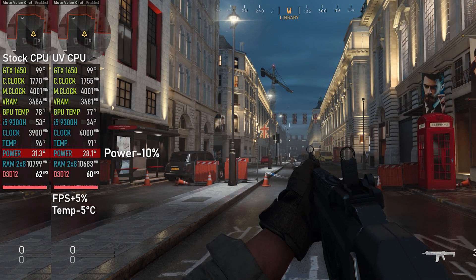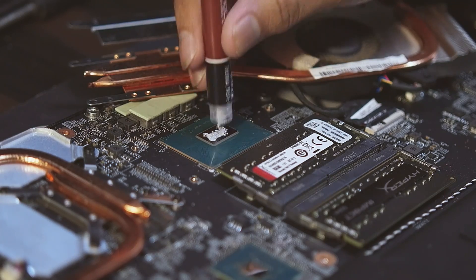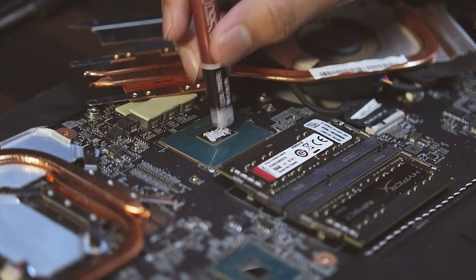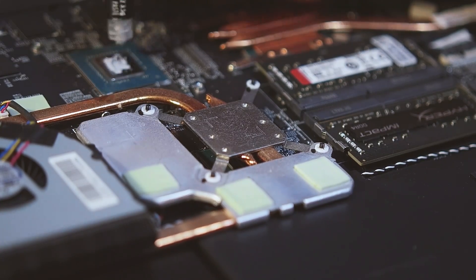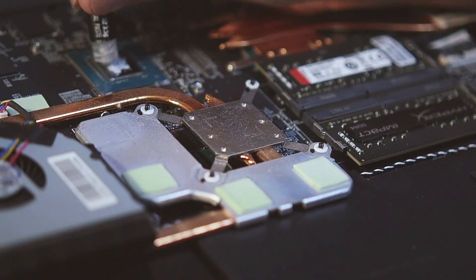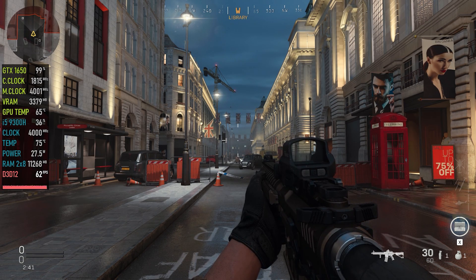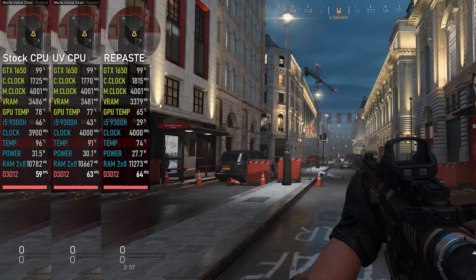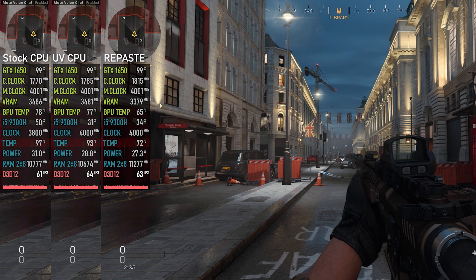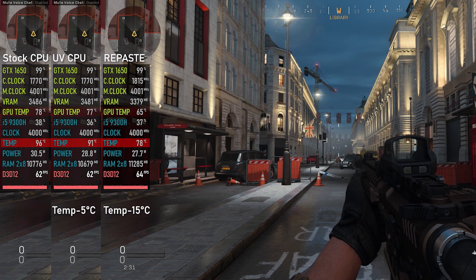After that I went ahead and repasted my thermal paste and also repasted my GTX 1650, and the results were quite significant. My CPU temperature went down by about 20 degrees Celsius compared to stock, and my graphics card temperature dropped by about 12 degrees Celsius.